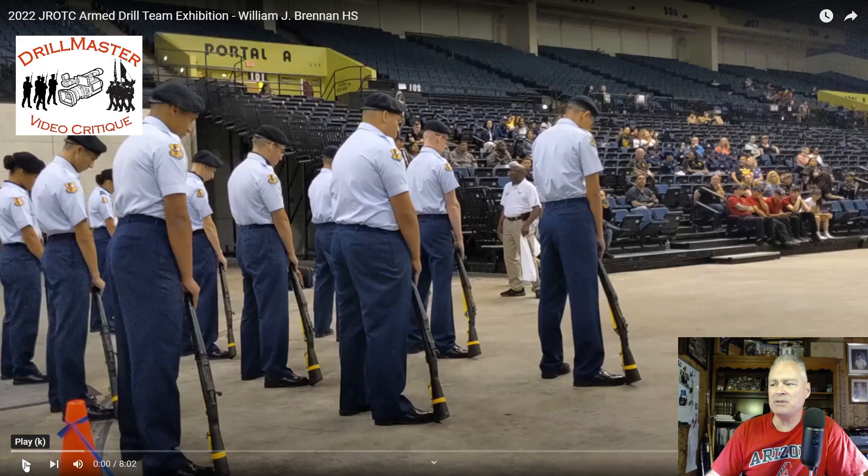One of the things I was specifically asked about was commenting on the uniform as well as giving a performance critique. So as we go through the different videos, I'll make comments based on the uniform. I'm not the uniform master — I don't keep up with all the requirements of the service uniforms for JROTC. I'm retired Air Force. The uniform has an impact on the performance at times.